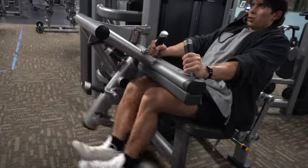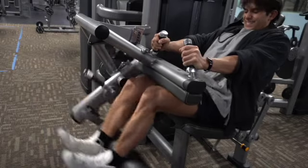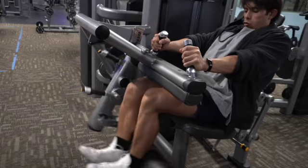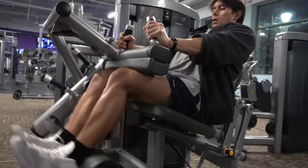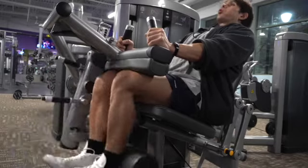Moving into leg curls — this is for the back of your leg. It's an isolation movement that works like the deadlift but is much easier since you're seated. It gives you the opportunity to really focus on the back of your legs and bring out the definition by going with high reps and as heavy as you can. So kill it.